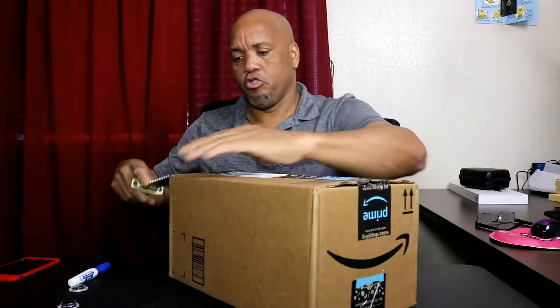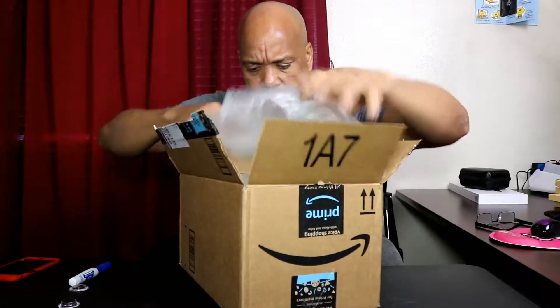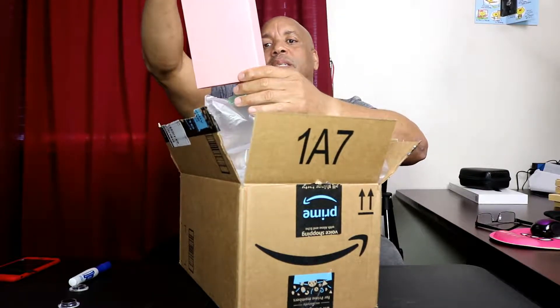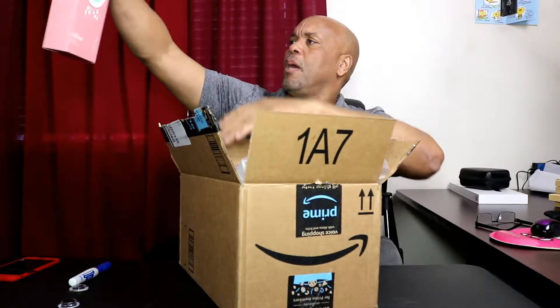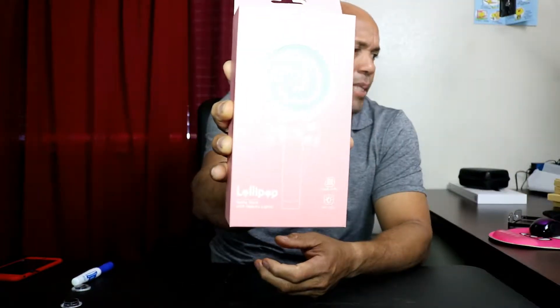This is a surprise unboxing until I unbox it, so we're gonna open this up with my big unboxing knife. There we go — what could this be? It's pink! It's a lollipop selfie stick with beauty lights.